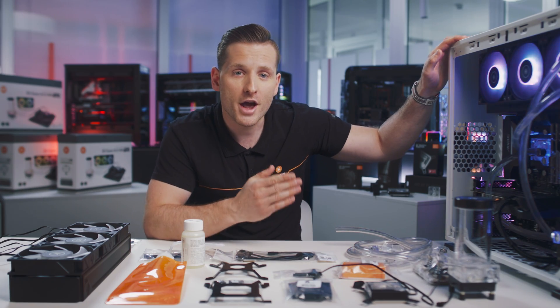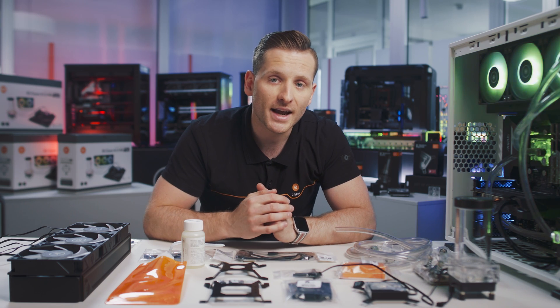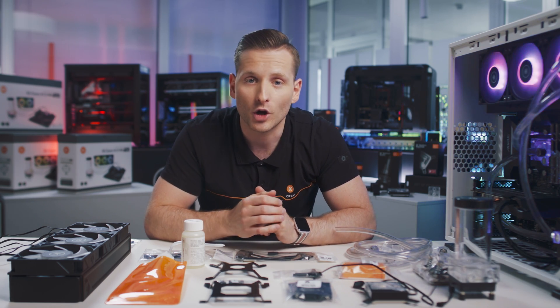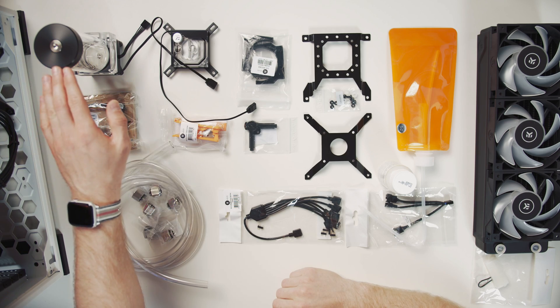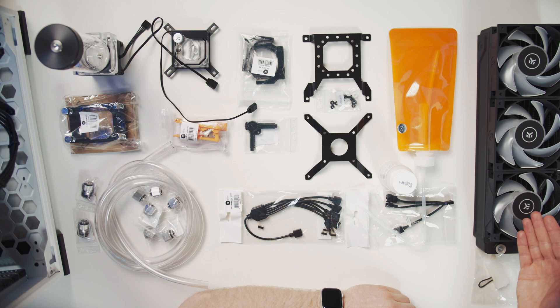To make your first build look amazing and give it that slick finish, you have fully integrated dRGB lighting options. The EK Classic kit range comes with fully integrated dRGB lighting on the CPU block, pump combo unit, and all 120mm dRGB fans.